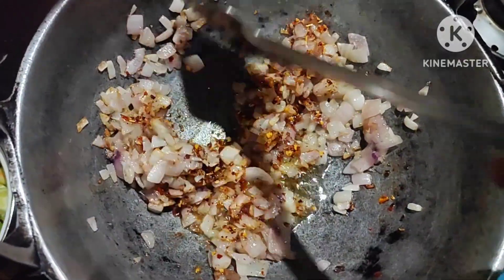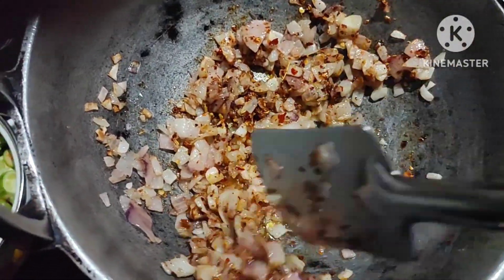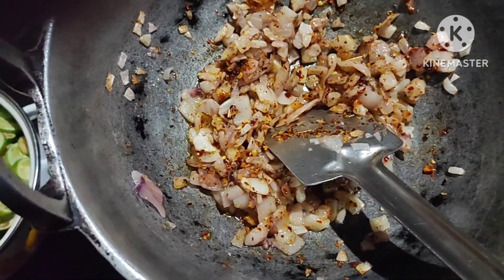Now we are going to cut the pork. This pork is not very bad. Now we are going to cut the pork.